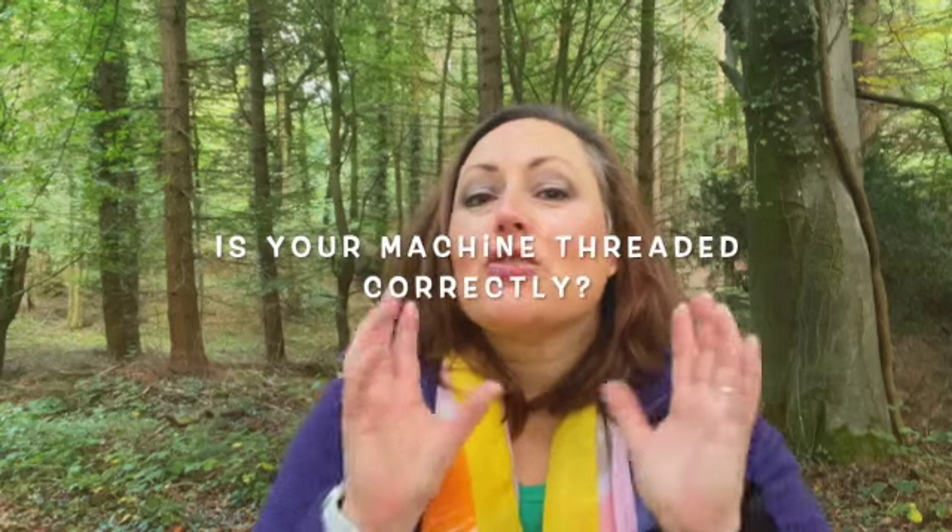First up, is your machine threaded correctly? A machine that's not threaded properly can throw a paddy and very quickly unthread itself. Check your manual or watch my full tutorials on threading a sewing machine and your bobbin to get it running smoothly again. Links are in the description just down there.